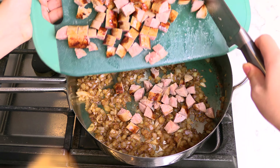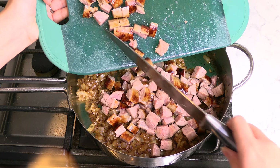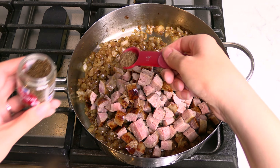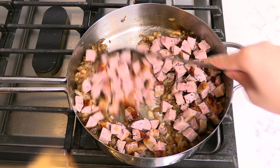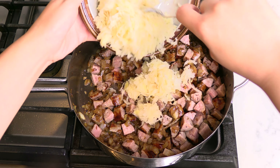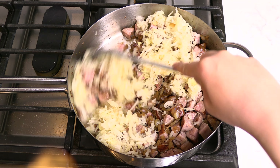Add all the chopped bratwurst to the pan with the sautéed onion, followed by one teaspoon of caraway seeds. Stir the onion and brats together, then add in the drained sauerkraut and stir to combine.